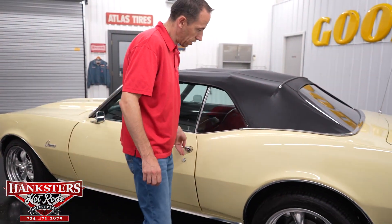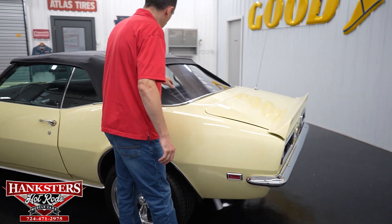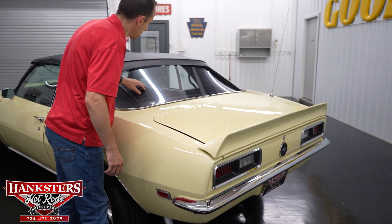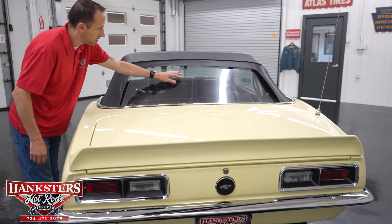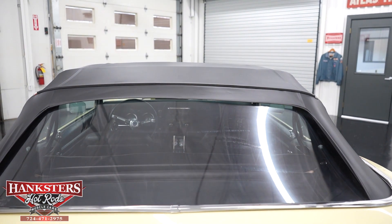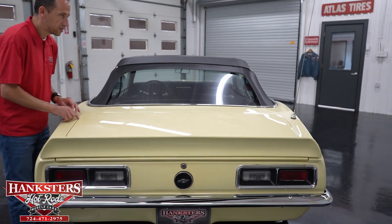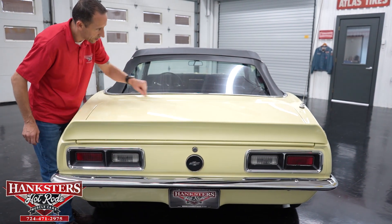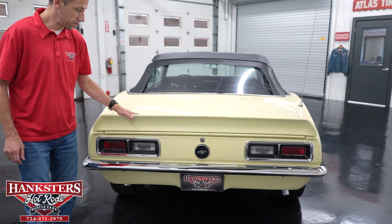Moving along to the back here. The plastic for the convertible top is in great shape — a couple of little scratches here and there but overall really nice. The bright work going around the back is nice as well. Our trunk gap sides are very even, and the gapping across the back is very even too. You do have a trunk-mounted rear wing on this vehicle.